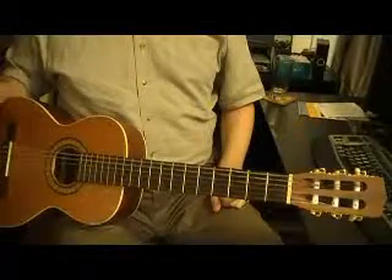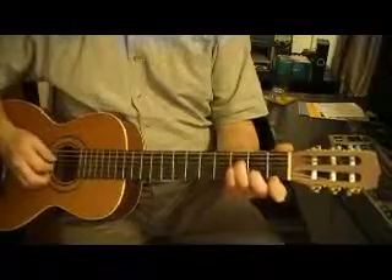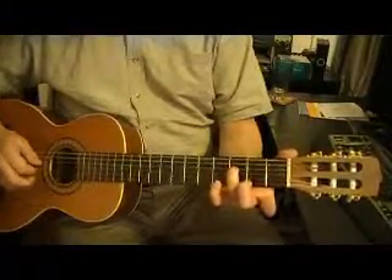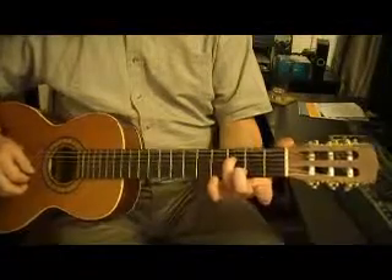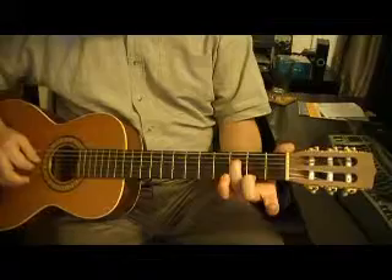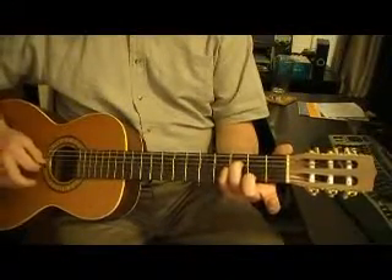Here is your B-flat minor baby bar chord — baby movable. We're going to take our third finger and it's going to play on the fourth string, third fret. Then our pinky goes right next to it on the third fret of the G-string.